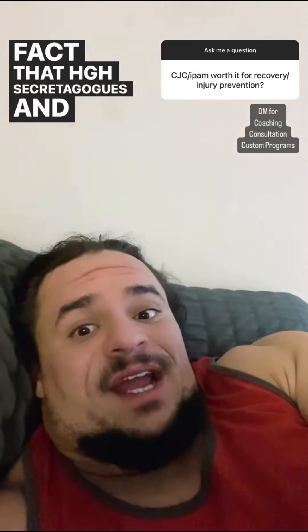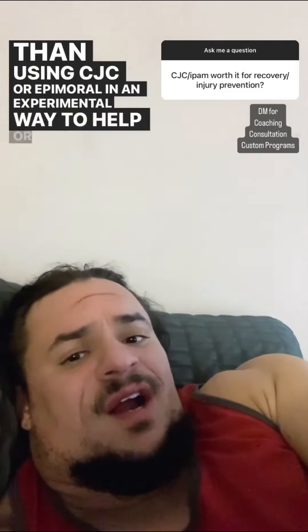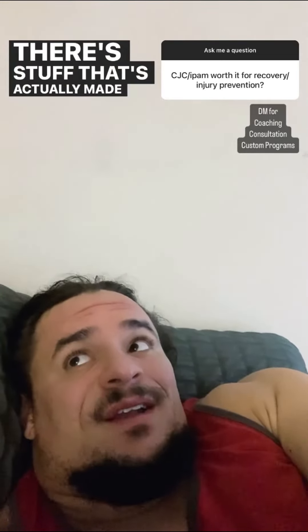Are HGH analogs and secretagogues worth it for injury recovery and prevention? There's going to be absolutely zero research on that. It would be completely speculative, based on the fact that HGH secretagogues and analogs would work similarly to a steady, elevated bloodstream level of HGH, which I don't think would be the case. If this is because your TRT clinic can get it for you legally, there are plenty of TRT clinics that can get you actual HGH legally, and even more that can get you BPC-157 or TB-500 legally as well. There are much better options than using CJC or Ipamorelin experimentally to help recover from or prevent injuries — there's stuff actually made for that.